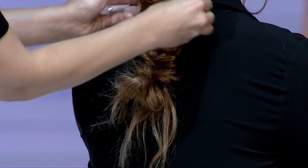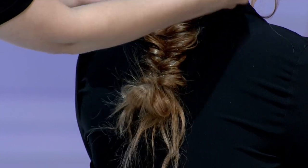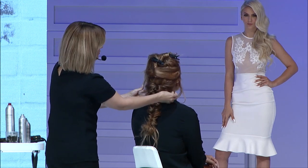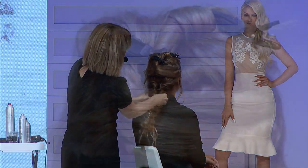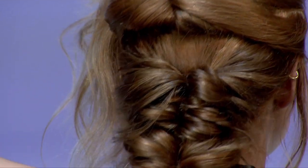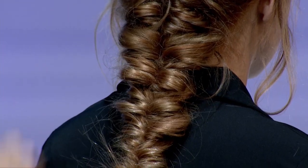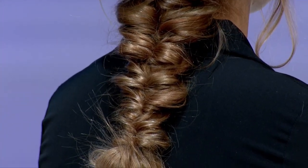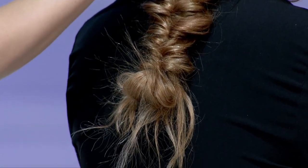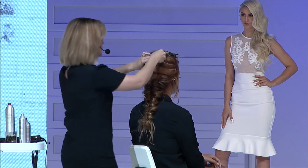This is looking super cute. I'm messing this up now with my hands. I want the shape to kind of do one of these, so I'm going to widen it a little bit more up here. And then I'm going to check it from the sides. This part's sticking out just a tad, so I'm going to throw a bobby pin in there. And then we'll let down our next section, our middle section.